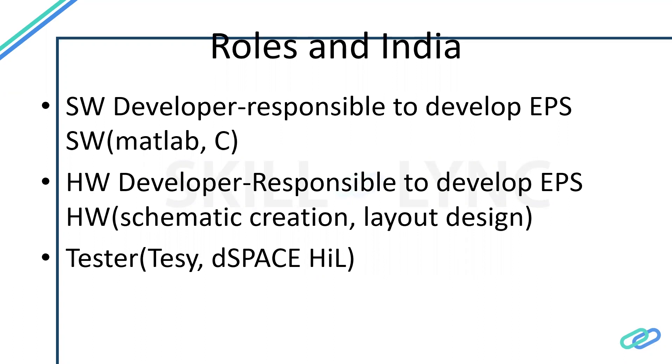Germans are also known for testing tools — tools like ETAS or NI and other related instruments. In India, software, hardware, and testing roles are the major opportunities available in organizations right now. Some third-party service providers like APIT also support by developing software as needed.